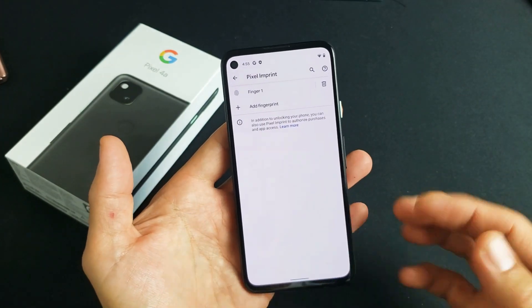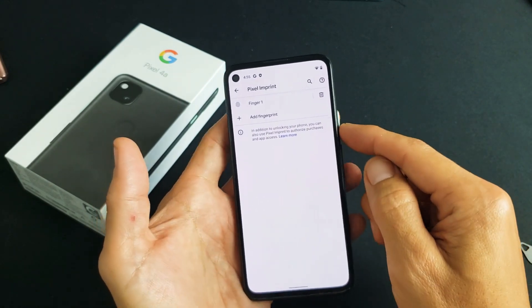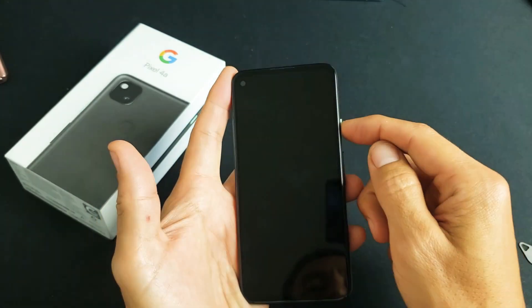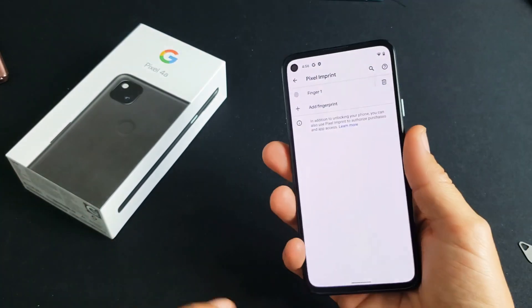Now you can go ahead and add another fingerprint for another finger, or you can delete that one and do it over again. The fingerprint password is on. So now anytime I want to get into my phone, I just tap on the back and it's in.